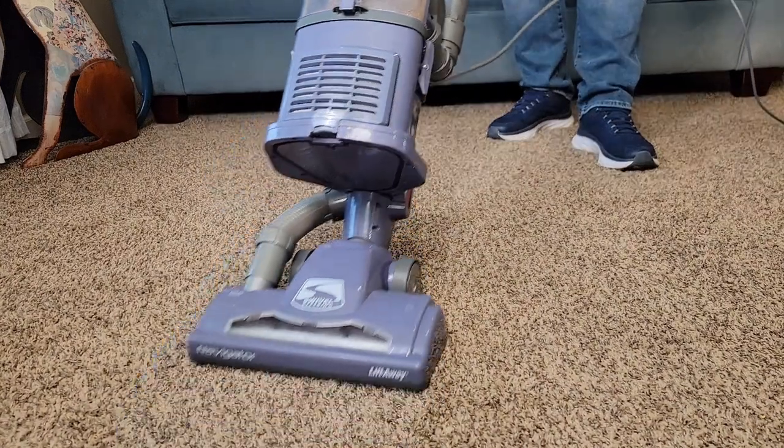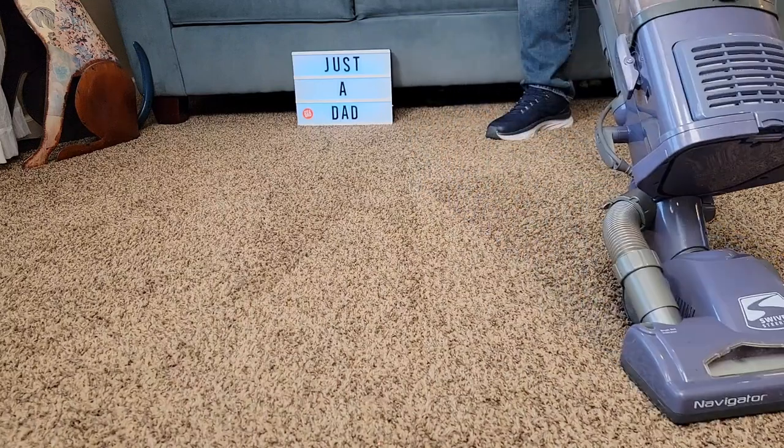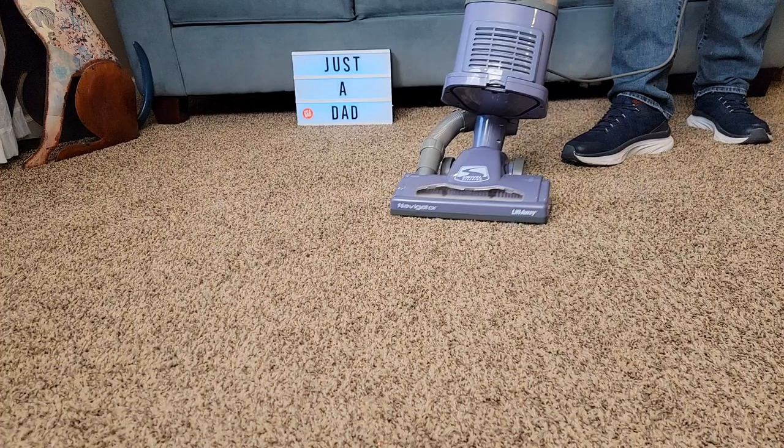It's getting all that dog hair, all the fine dirt. Very easy — I love how powerful it is and how easy it is to use.